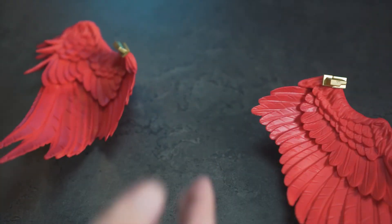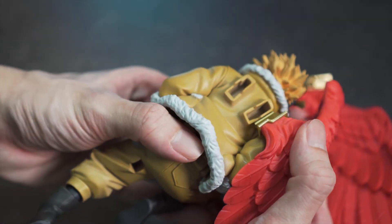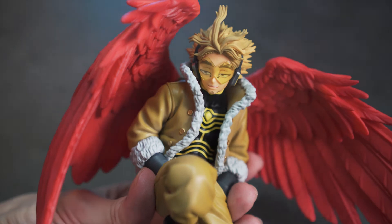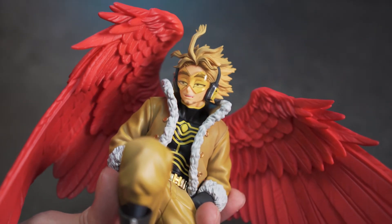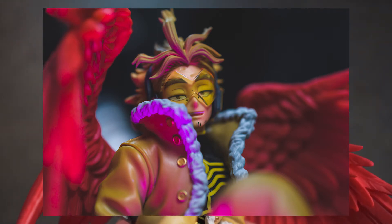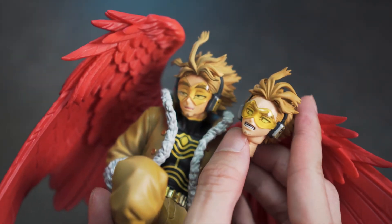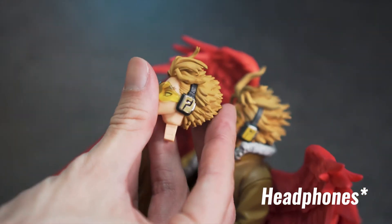We're gonna fit the wings onto Hawks to see how it looks, same goes for Amazing Heroes — you just gotta fit these guys in. Looking at some details: the face is pretty awesome, I love the details and the goggles. Comparing the faces, this one is much more passive, this one is much more aggressive. The goggles from the Ichiban Kuji one are much better than the Amazing Heroes one — way better.